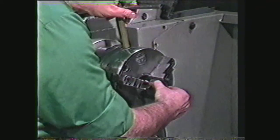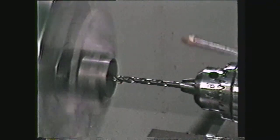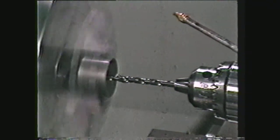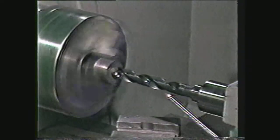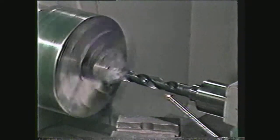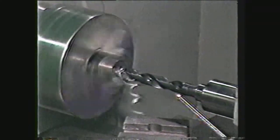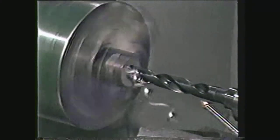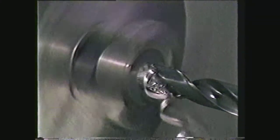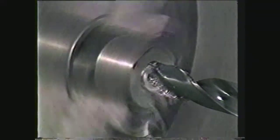Secure the workpiece in the lathe chuck. Center drill, then lead drill, then drill a 7/8-inch hole. A 7/8-inch hole, which is 875 thousandths, leaves a minimum of 35 thousandths or a maximum of 53 thousandths to be removed, according to the range specified in the Machinery's Handbook.